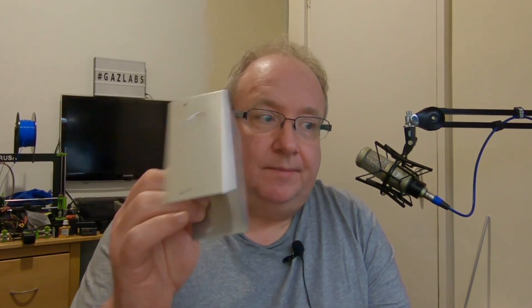Hi guys, welcome once again to a Gazlabs little video. Today I'm playing with some aluminium box and a 9 to 1 balun.